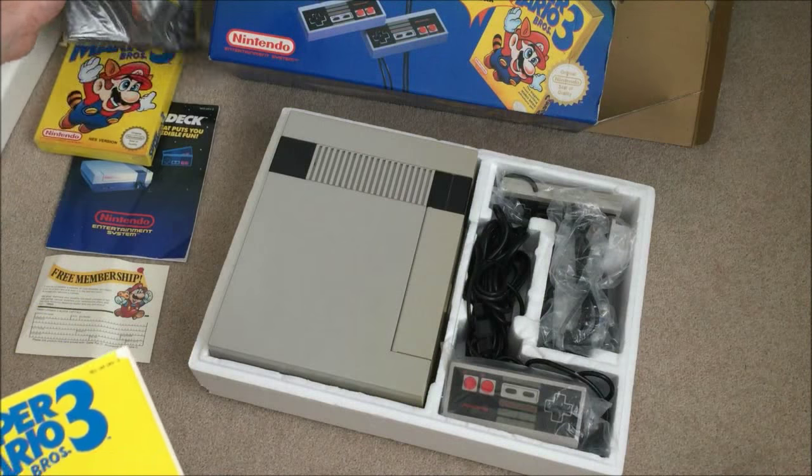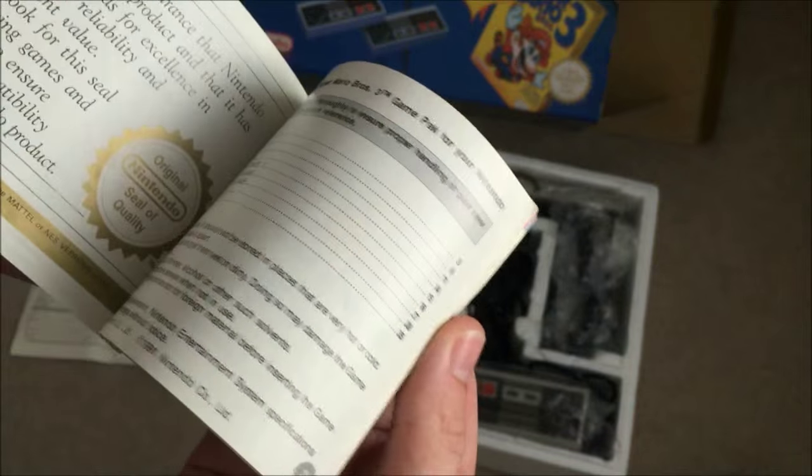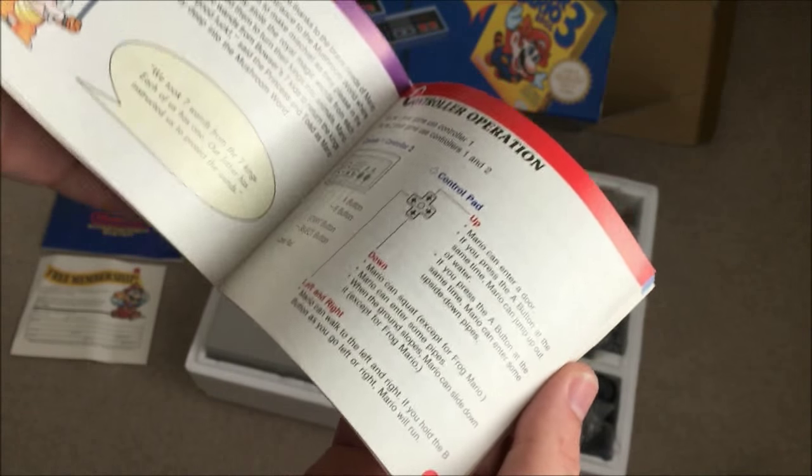There's some very minor wear and tear on this — it's been used and enjoyed, and that's the main thing. I do love all these color manuals.